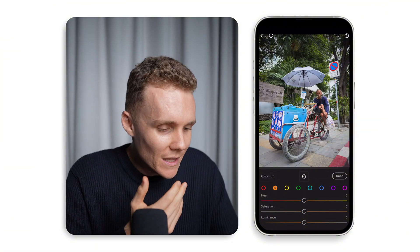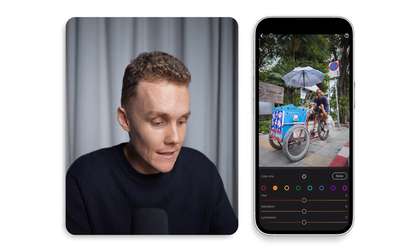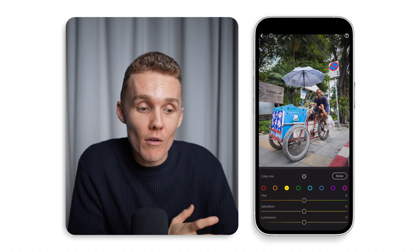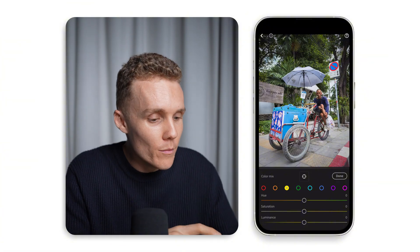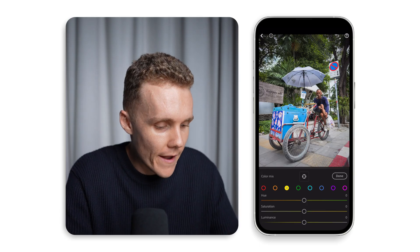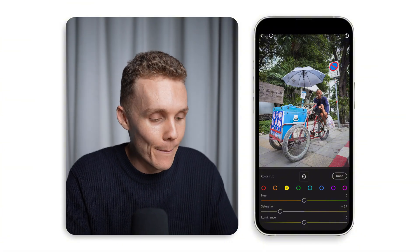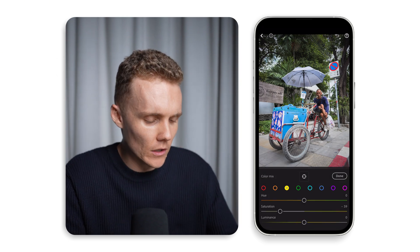Moving over to the oranges — the only orange in this shot is our subject, and his skin tones are looking really nice, so I'm going to leave them as is. When it comes to yellows, iPhones are almost notorious for adding so much yellow tint into images. When you desaturate the yellows, things look really, really nice. In this shot there aren't too many yellows, but there's quite a lot in the foliage behind our subject and in the ground. So just desaturating them really makes iPhone photos look a lot cleaner.